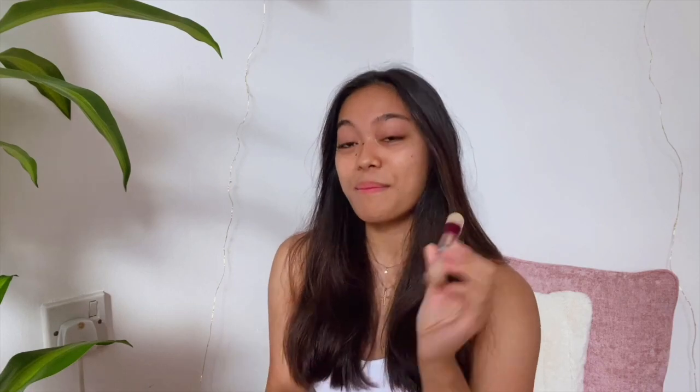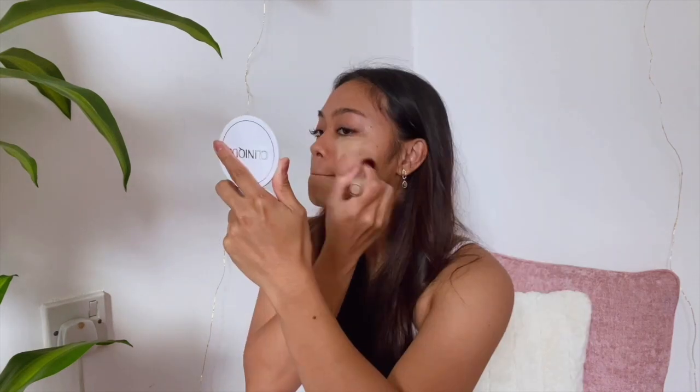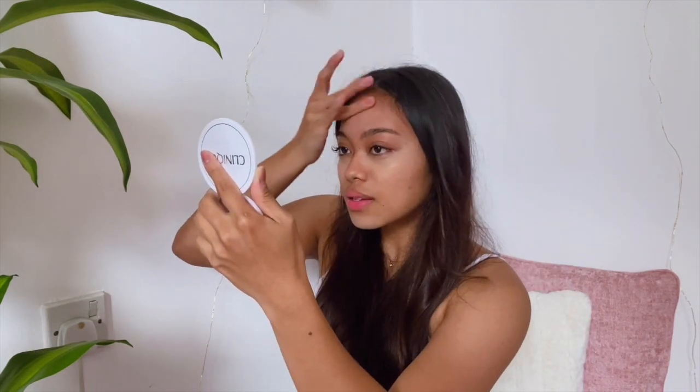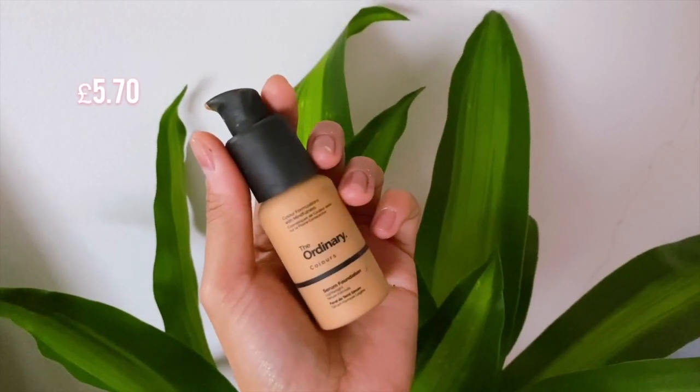I'm gonna go ahead and use concealer — I use the Maybelline Instant Eraser. It's pretty much finished now, but this product is so, so good. Now we're gonna do the foundation. I love the Ordinary Serum Foundation. I'm in the shade 2.1Y Medium Yellow Undertones, and it's got SPF 50.